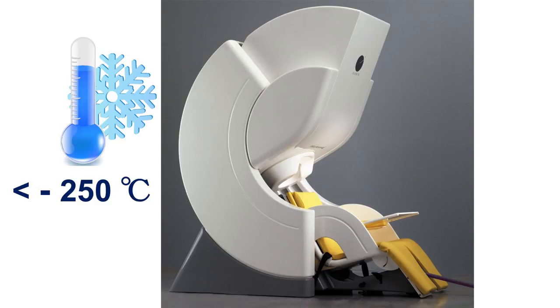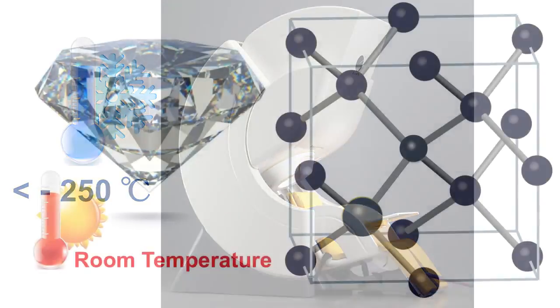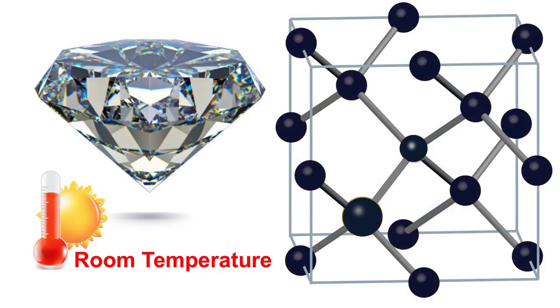Currently, the sensor is like this, using the MRI and MEG. Immediately, you can see it's large and hardly portable. It requires ultra-low temperature to operate the superconducting sensor, and it is very expensive. Let me introduce a simple solution using diamond.